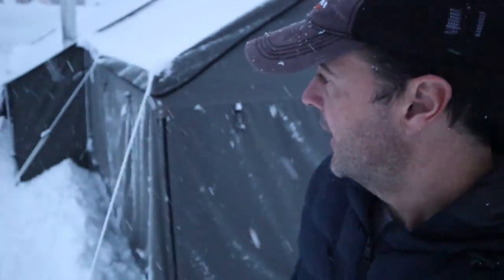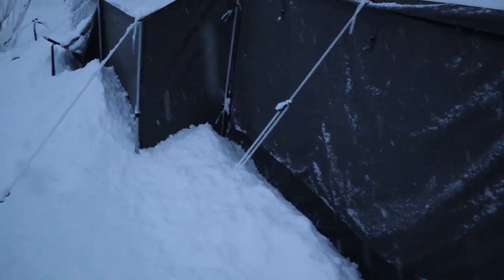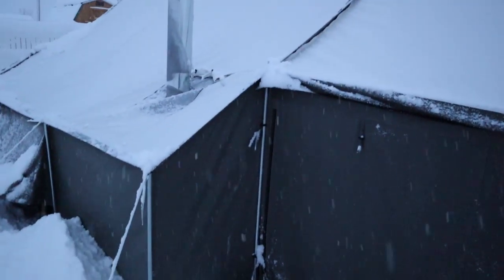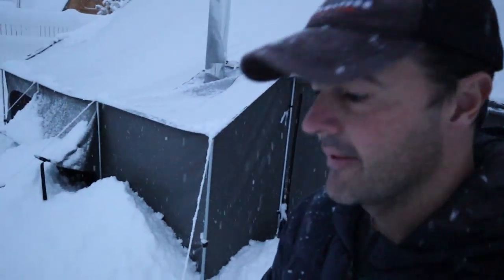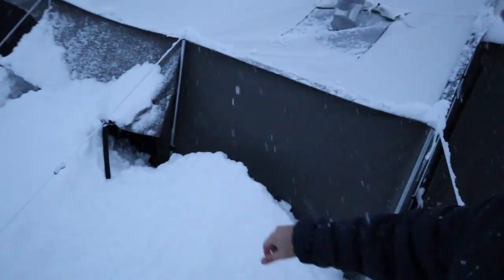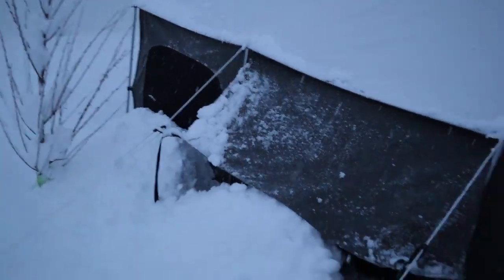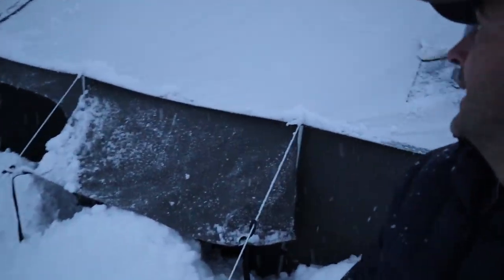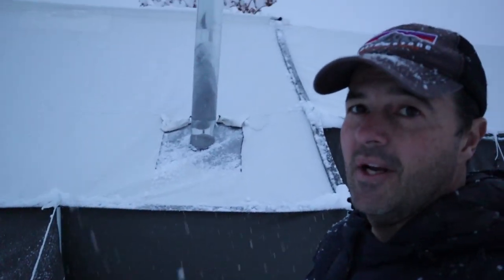Now that I've knocked the snow off, you can see just how much snow there was by looking at what's on the ground now. I should probably clean off this storm window here, but that is a lot of snow and it's done a good job.